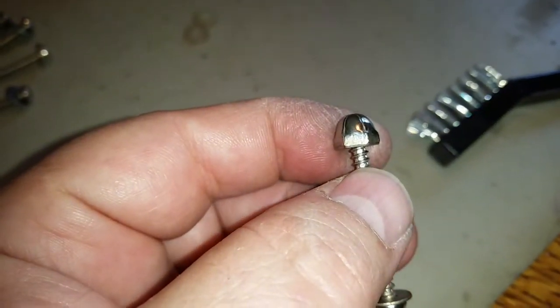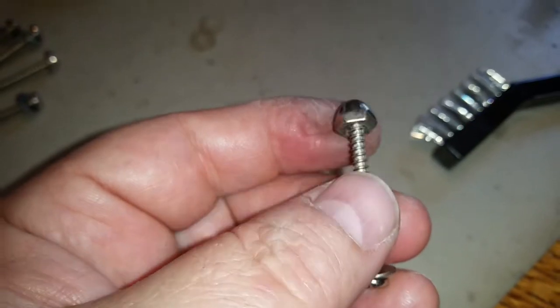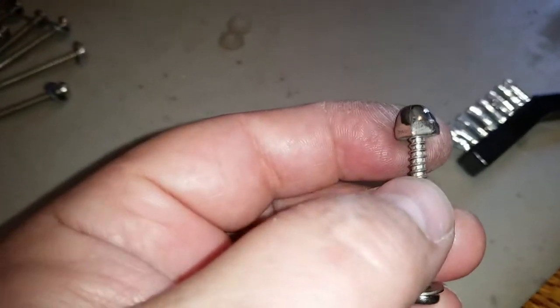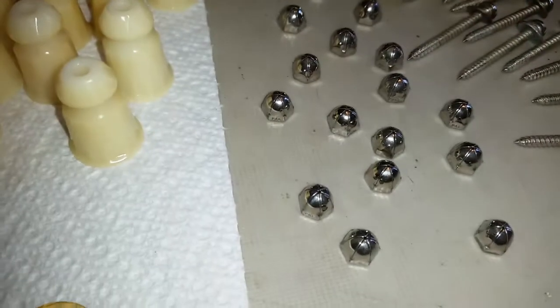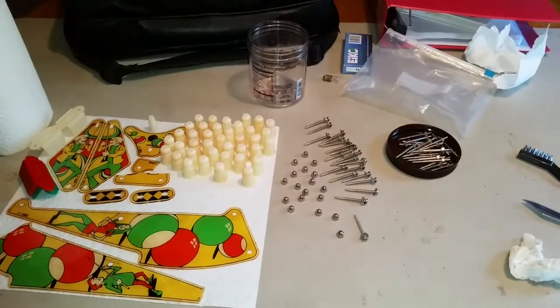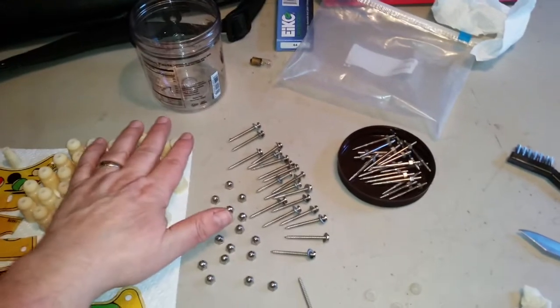I just wanted to show you how to clean the haze off of these. It's easier to just stick it on the end of one of the screws and then use your wire brush to go ahead and scrub it up real good. Then they'll look like these ones — no haze on them at all.